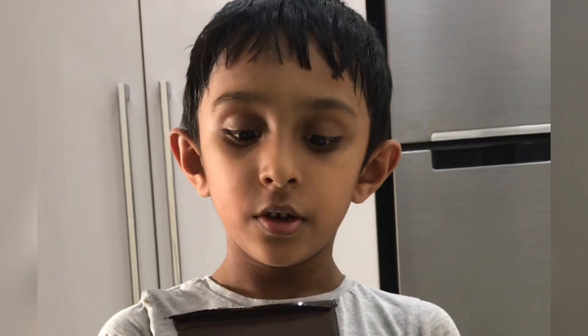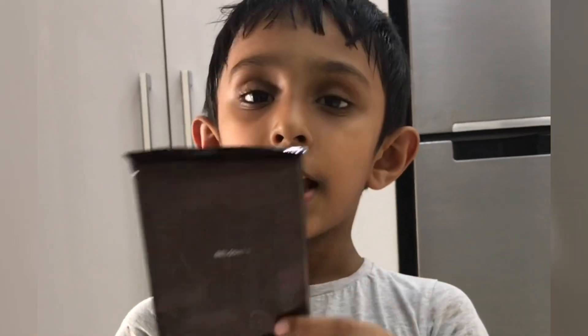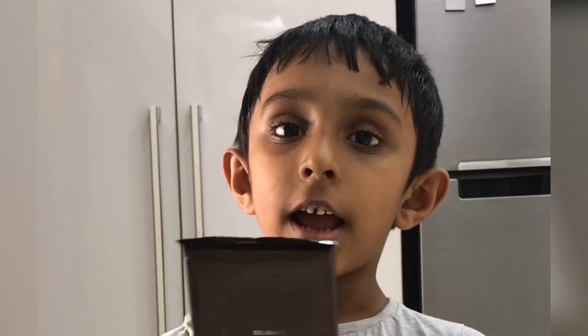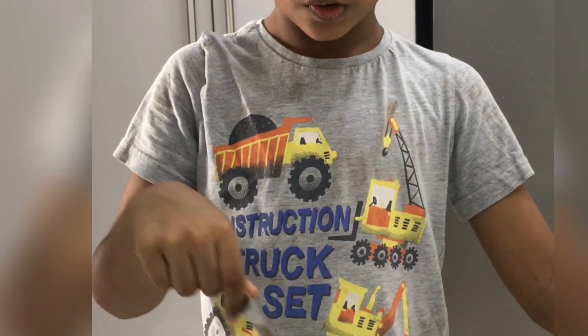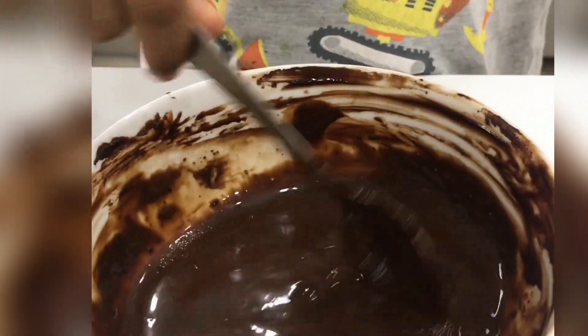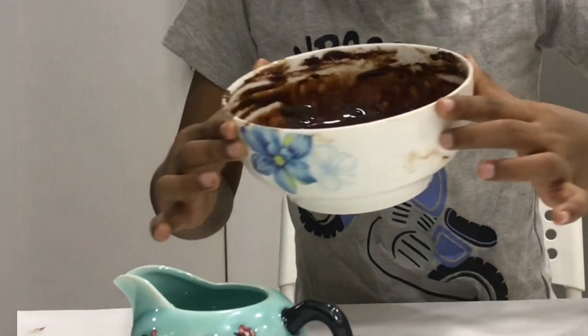Now we have to make some hot chocolate — we should put the hot chocolate on top to open up the surprise. For making the hot chocolate we need chocolate and some cream, and we should put it in the microwave and melt it. Now the hot chocolate is almost ready — let's mix it well. Now our hot chocolate is ready, let's pour it into the serving bowl.